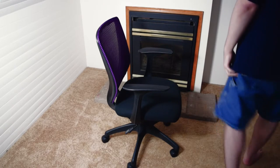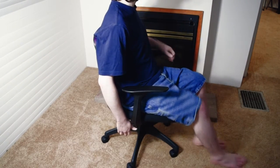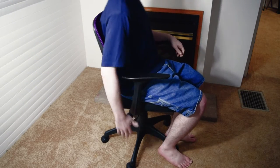So you can see here, the seat is pretty comfortable. It's got the standard adjustments — it'll go up, it'll go down — and it has a lock on the rocking mechanism.